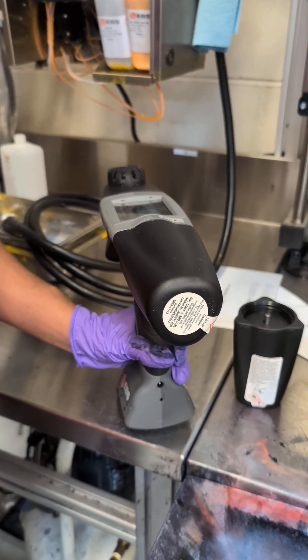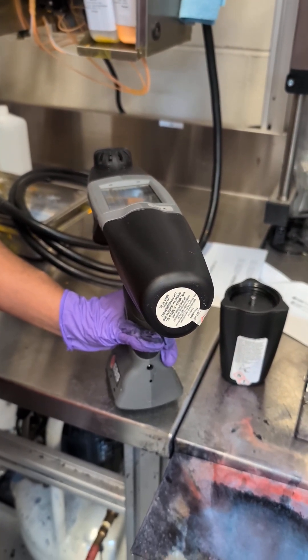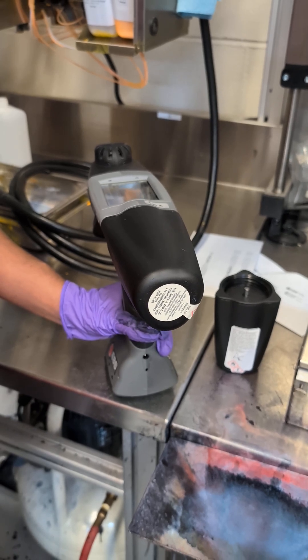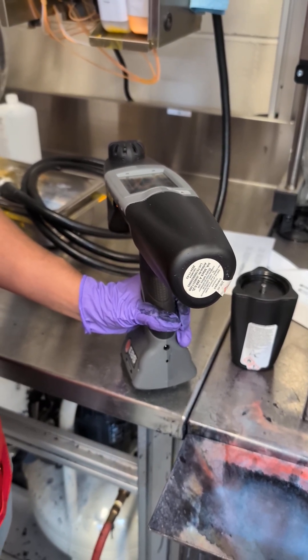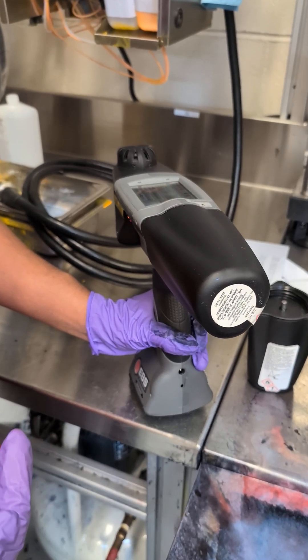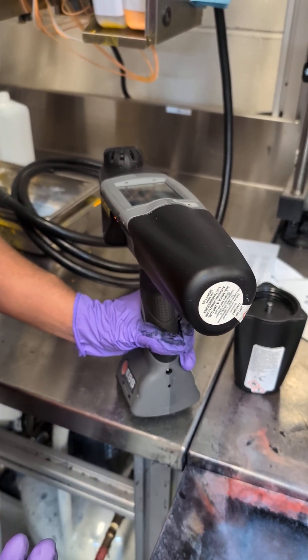Hey guys, so today we're showing you how to purge and clean the printer after use for an acetone based ink, just a regular black ink. I would do this at least twice a week, on like a Wednesday and Friday before you go home.